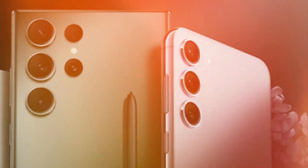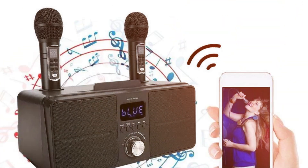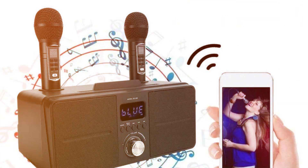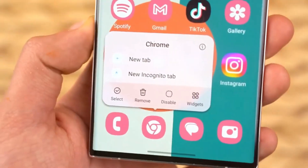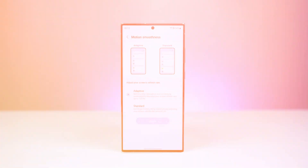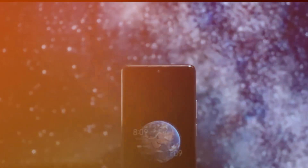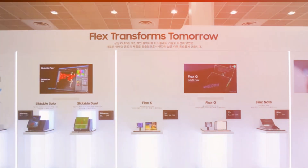Contrasting with the S23 Ultra's design, the S24 Ultra emphasizes a SIM card slot, two microphone holes, a USB Type-C socket, a speaker grille with multiple tiny openings, and an S-Pen slot. The side buttons have undergone a facelift, appearing more compact and streamlined, showcasing the evident evolution in design that positions the S24 Ultra as a standout device with its refined and flattened features.